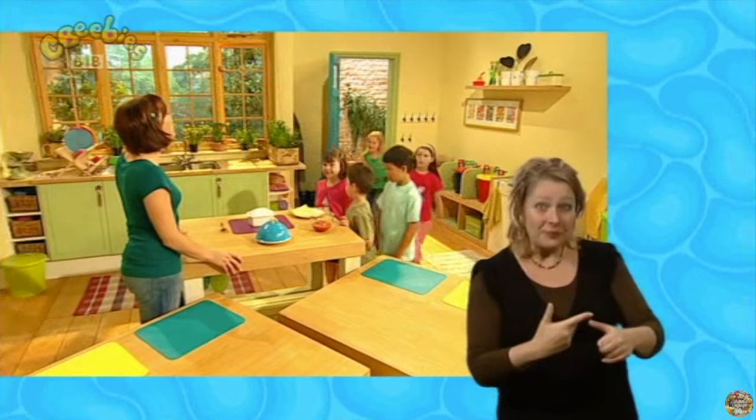Now do you want to know what delicious recipe we're going to cook today? Well, today's scrumptious recipe is going to be... lasagna! And I like to call it Katie's lasagna. Now doesn't that look so tasty?